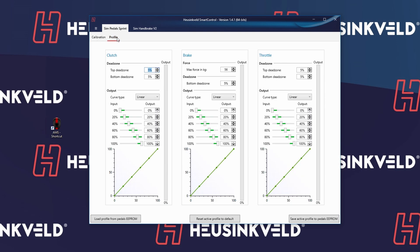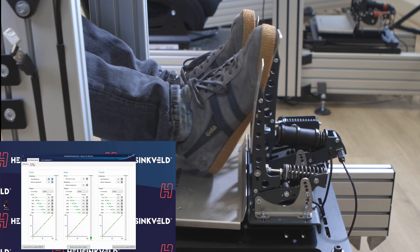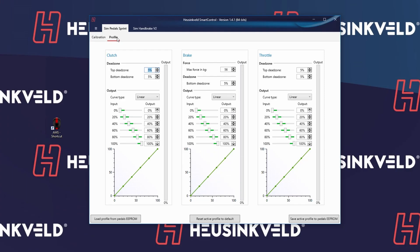If I switch over to the Profile tab, I can see that the pedals have no input when I'm not pressing them. That's perfect — I got 56 kilograms on the brake pedal with this longer rubber stack. Just the way I like it.